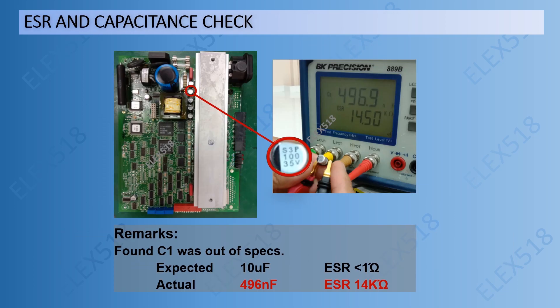After performing component-level troubleshooting at the input area, I found C1 was out of specs in terms of capacitance and ESR. The expected reading for C1 should be 10 microfarads and ESR less than 1 ohm. But the actual reading was 496 nanofarads and ESR of 14 kilo-ohms.